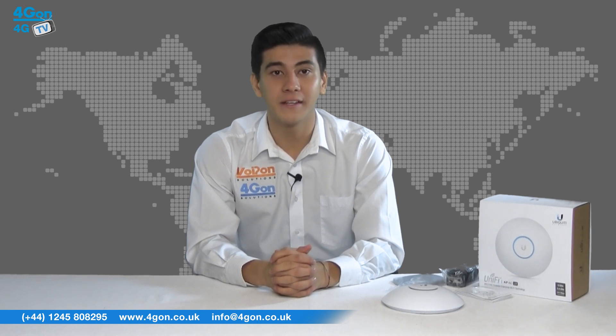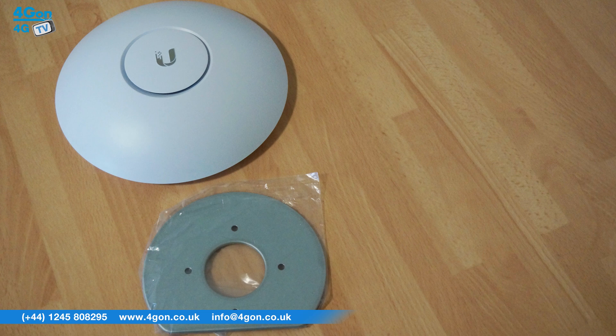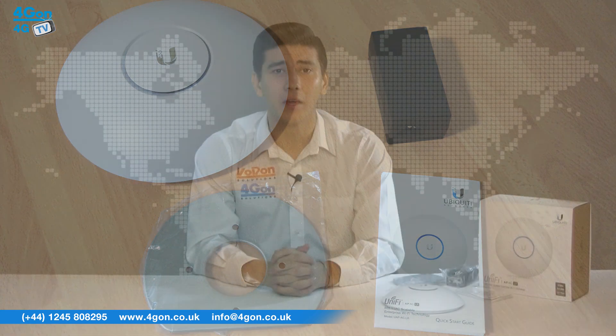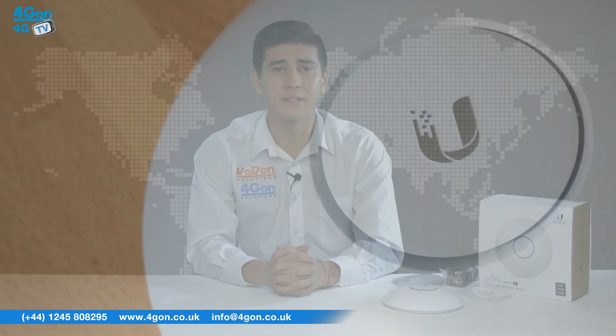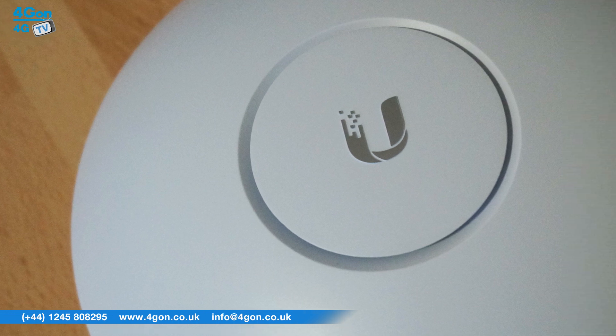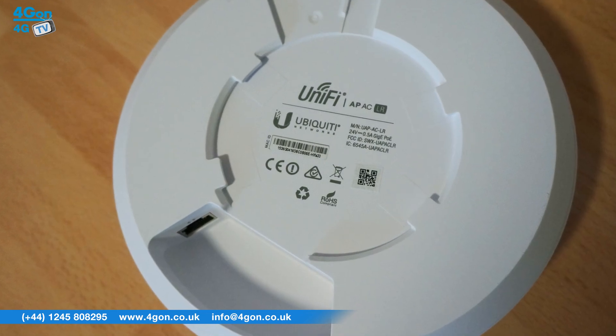The Ubiquiti UniFi ACLR comes complete with the UAP ACLR itself, mounting equipment, PoE injector and quick start guide. You can opt to either have a UK or EU power supply when you order, or it can be powered over Ethernet. The UniFi UAP ACLR is lightweight making it easy to install. The unit is stylish meaning it will not look unattractive once it has been deployed.